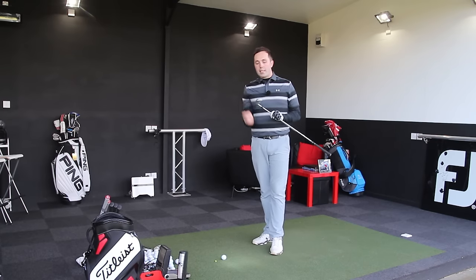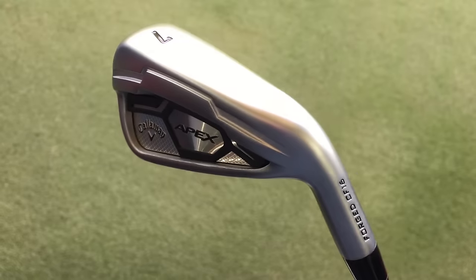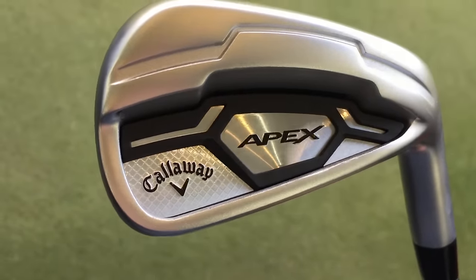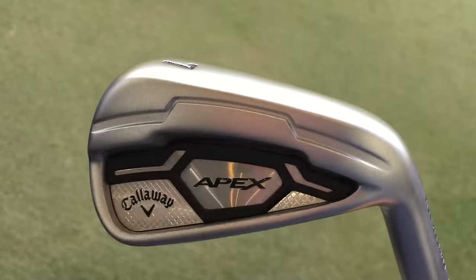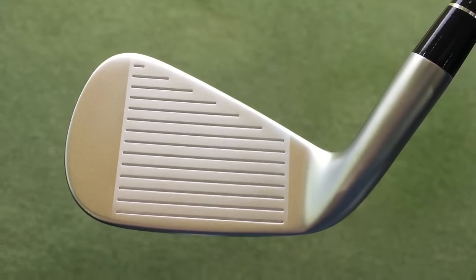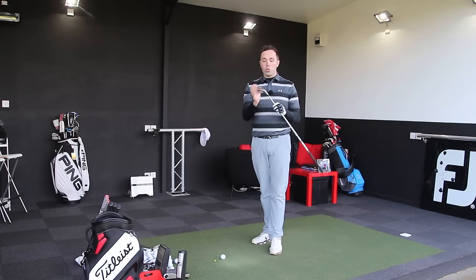The Apex Iron is kind of the iron which sits for the slightly better player, lower handicapper range, and certainly when you go into the pro version, even lower handicaps still because they get smaller in size. What they've apparently done is put a lot of new technology that hasn't been featured in Apex irons before — stuff like the 360 cup face, which is supposed to be more forgiving at the bottom of off-centred hits and produce more ball speed.